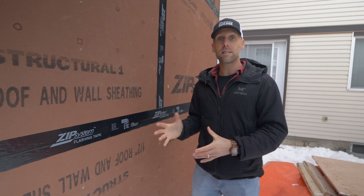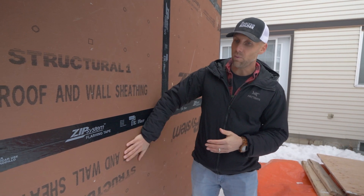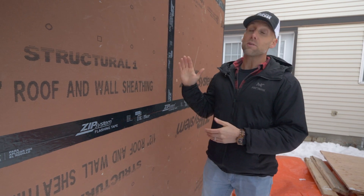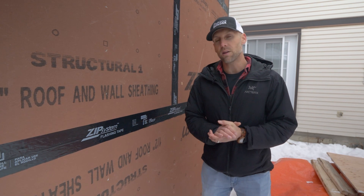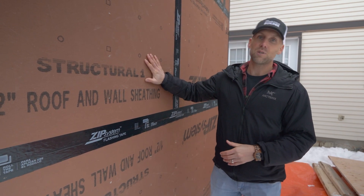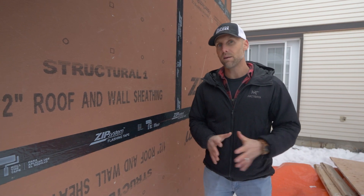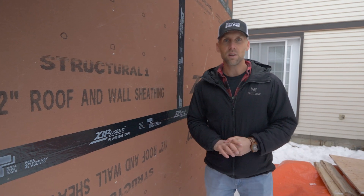In this case it made sense because of the overall design. We're actually able to put it on the walls, put it under the floor because this is on piers, and we could seal it all up. We could also bring it up over the roof because we don't have any eaves or overhangs on this project, so we can wrap this entire building with the ZIP sheathing, tape all the joints, get our weather barrier and air barrier, and be completely sealed up and ready to go for our exterior insulation on top.